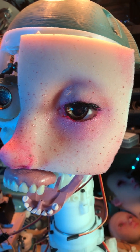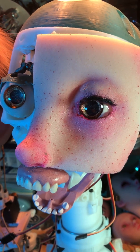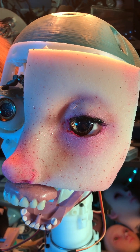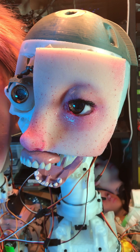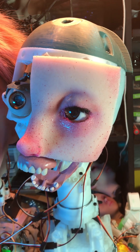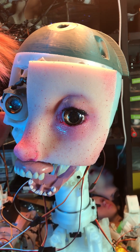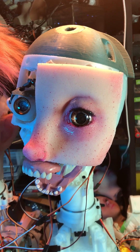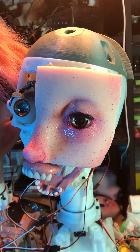This is working pretty well. We've got a good amount of range here. It's a good range of expression, I think. All right, making some progress here.